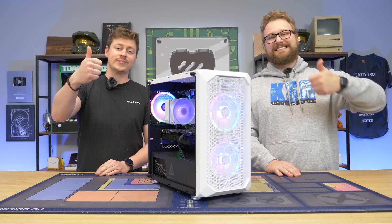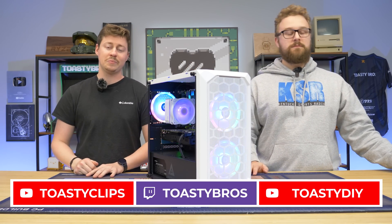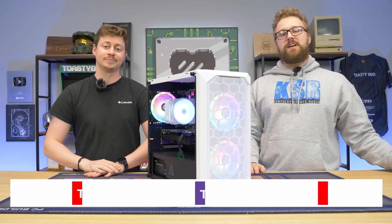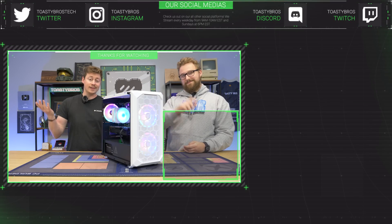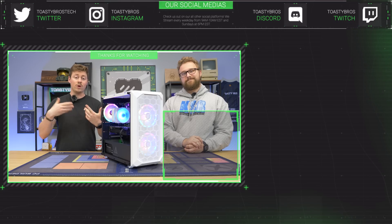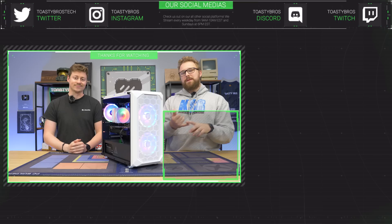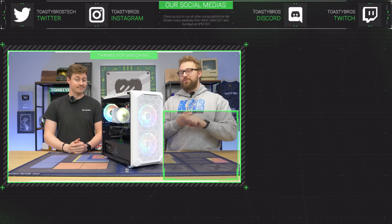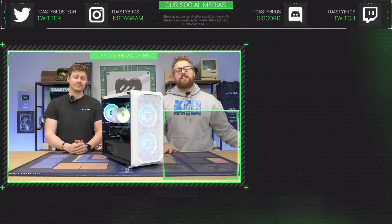As always, we hope you enjoyed today's video. If you did, check out our other two YouTube channels and our Twitch at Toasty Bros, and don't forget to like, comment, and subscribe. Now that this PC is upgraded, we will be selling it at pcbros.tech for a pretty good price — it's been fully tested and will come with a one-year warranty. PCBros.tech has gaming PCs, gaming laptops, and merch. Use code Toasty Bros at checkout to save 2% on your next purchase. See you guys later!